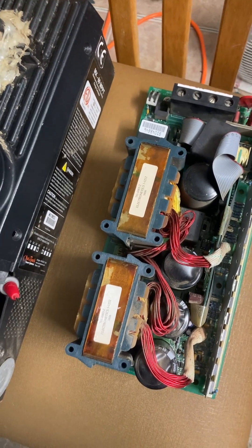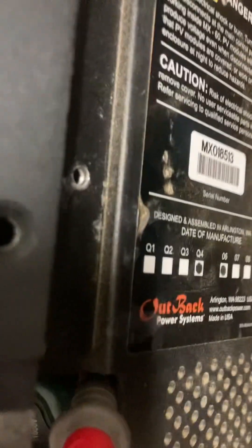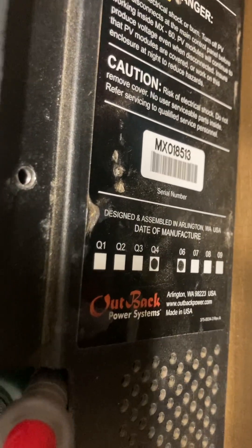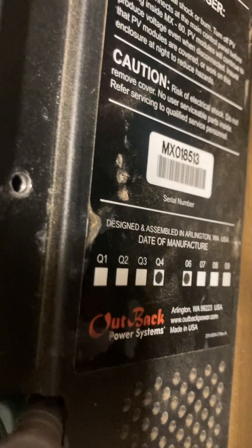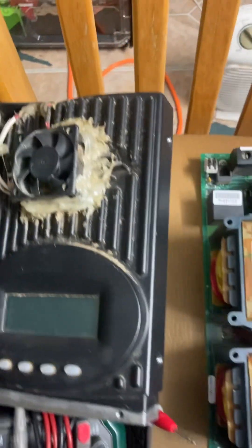Hi, how are you guys doing? Today I'm working on an Outback MX-60 MPPT solar charge controller and this is a really old one. As you guys can see the date there, I don't know if it's month number four or 2004 or 2006, either one of them, but it's really old.